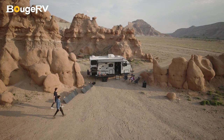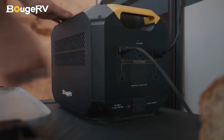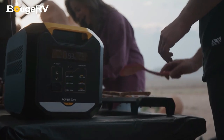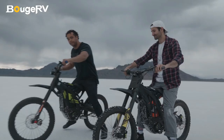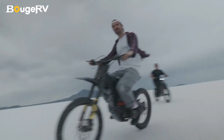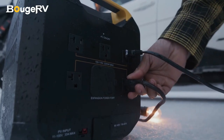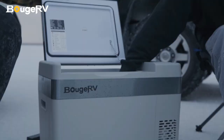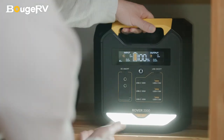The Rover 2000 features 1,500W max AC and solar inputs, recharging up to 80% in just one hour. No more worries about running out of power during outdoor adventures — harness solar energy for a quick recharge on the go. The Rover 2000 is expandable, with 2,000Wh capacity that can be expanded to a massive 8,000Wh with three extra batteries.